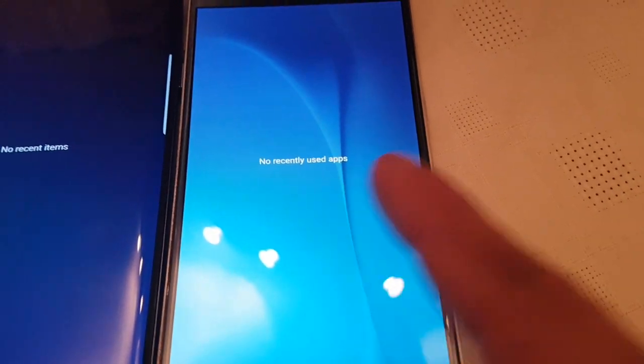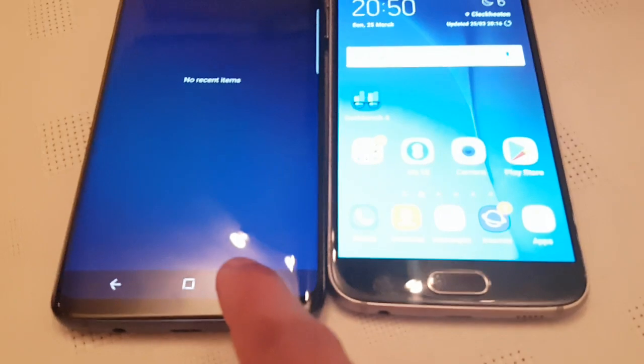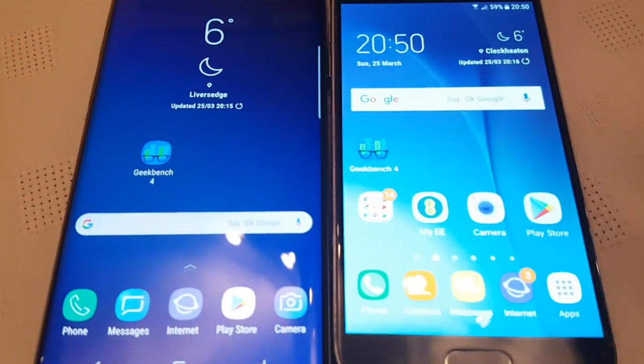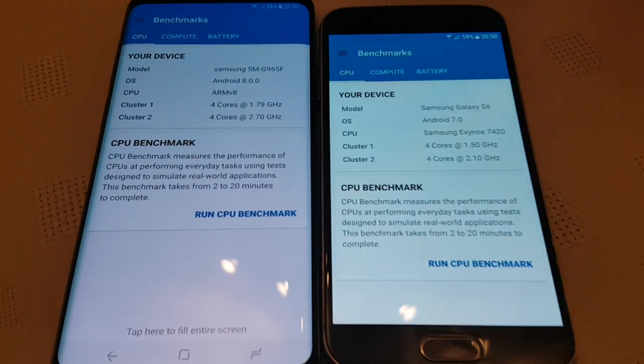As you can see here, no recent items opened and no recently used applications opened, so it's going to be a fair test. Let's just start the test up and launch Geekbench.